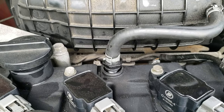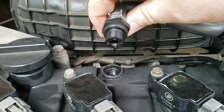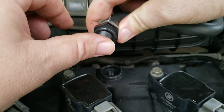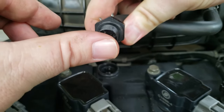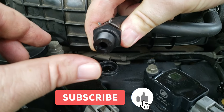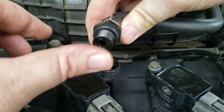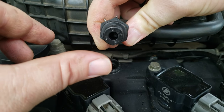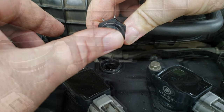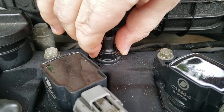I wanted to show you how to make sure the PCV valve is working correctly. Start the vehicle and pull the PCV valve out of the engine and hold your thumb against the bottom of the opening — you should feel a vacuum or suction, letting you know it's working correctly. If you don't feel a vacuum with your thumb, then you'll know that your PCV valve is defective and needs to be replaced. Once you know it's working, turn the vehicle off and reinstall the PCV valve.